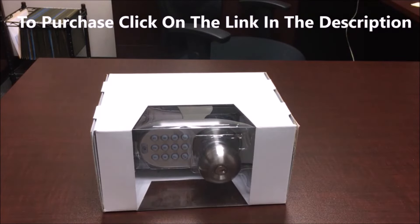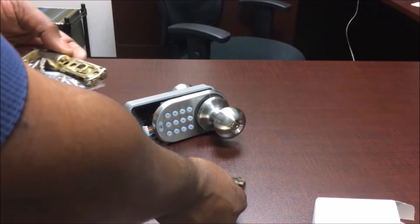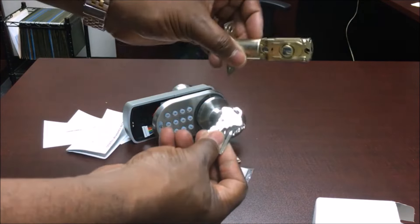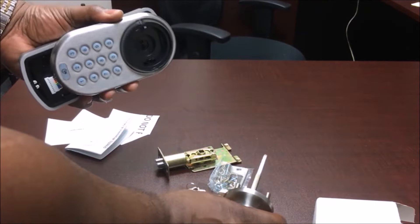This is my MiLock interior lock. I'm going to show you what came in the package. You have the fittings for the doors and the two keys. You have the handle and the buttons — the keypad.